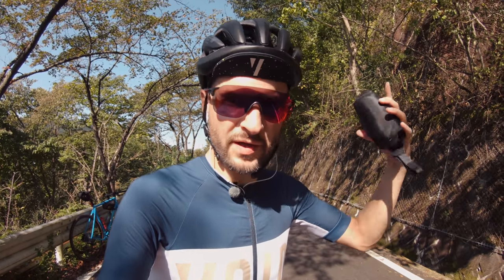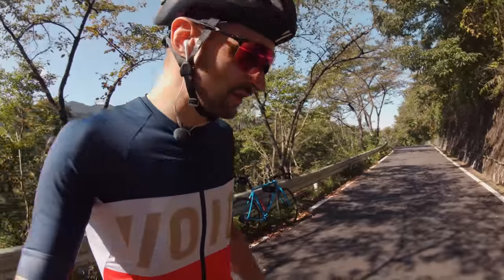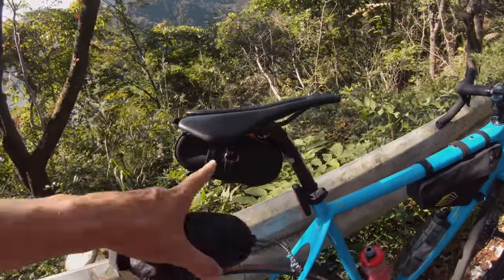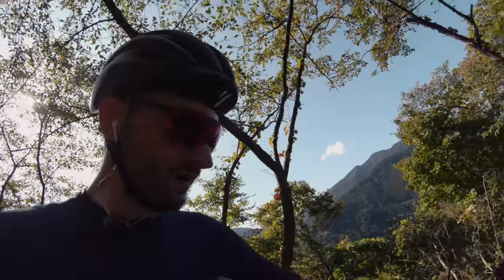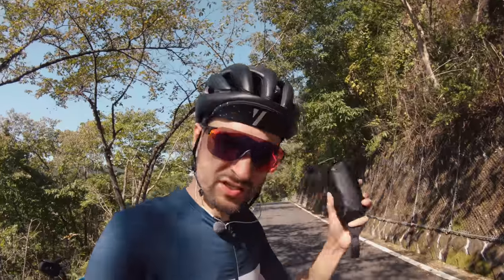With this bag I can take even my 650b 48 millimeter tires — no problem. It's pretty compact and fits in the back pocket. I don't really like having too much stuff in my pocket, so I still put it on the bike. In this case I have all my spares in there and can still fit the train bag as well, along with all the camera gear.